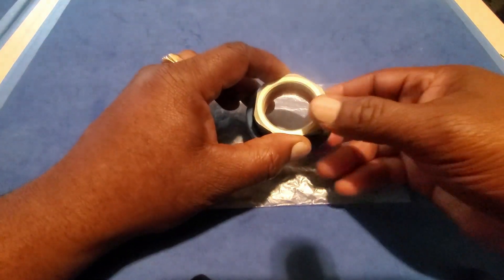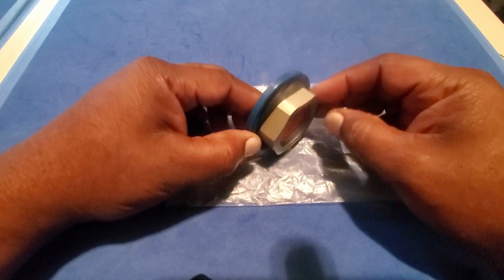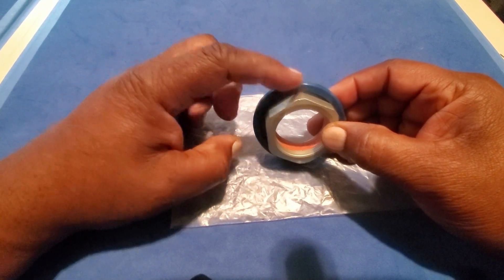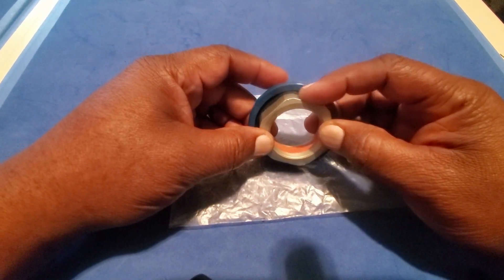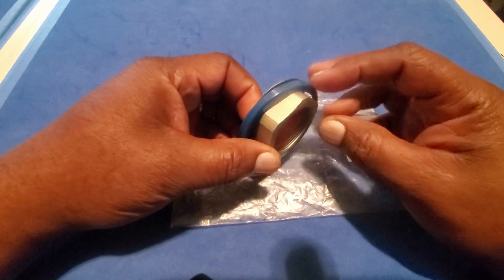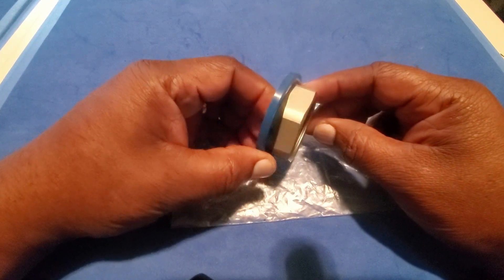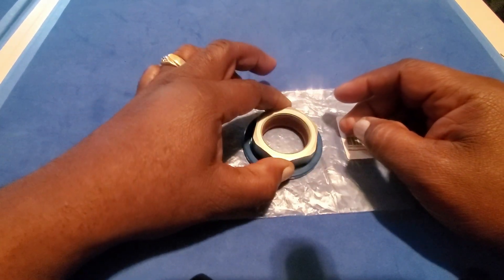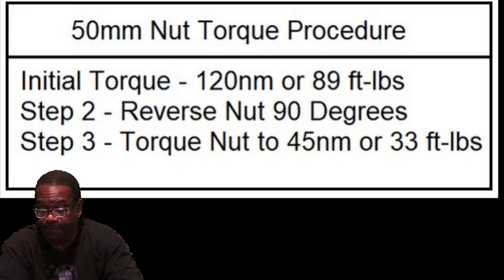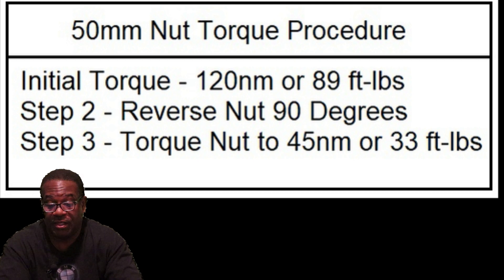One more important note: when removing the old nut, be very careful because it's already set up to fail — the corners are rounded off. If you don't have a precise wrench you will strip it, and then you'll have a whole other set of problems. Watch the whole video; don't skip around — the information is packed and it can save you or your shop from very costly mistakes.